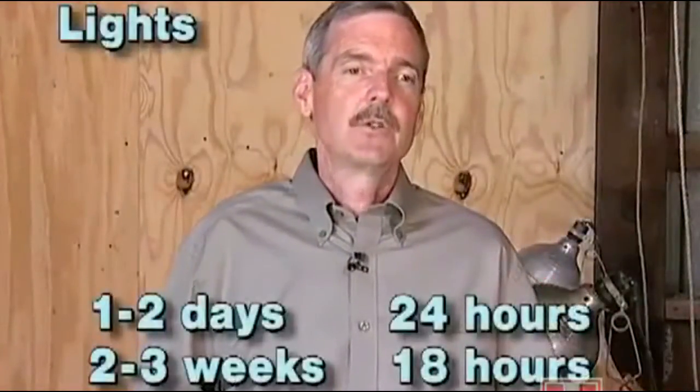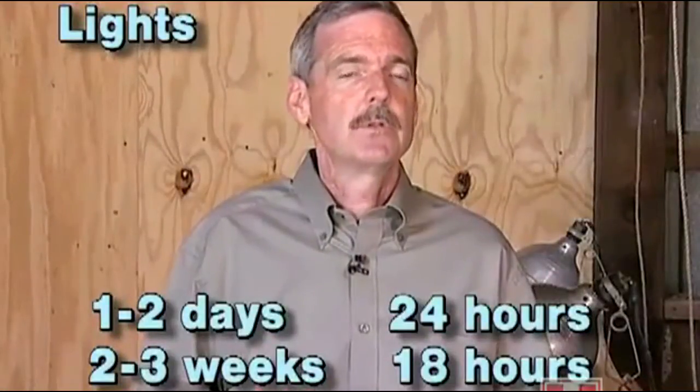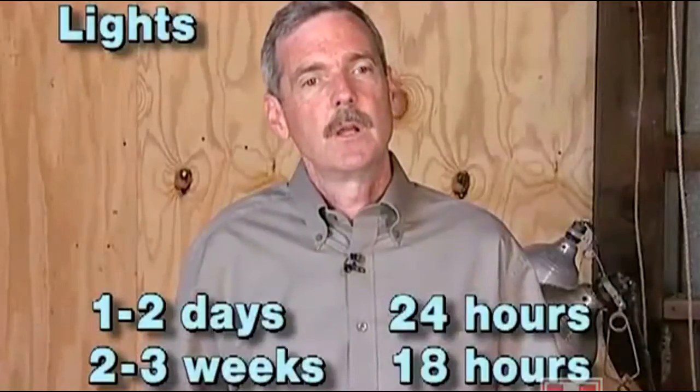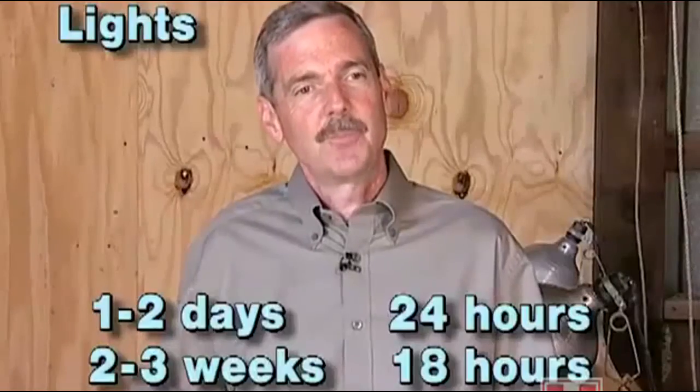For chicks hatched in the spring in a barn like this, the lights should be on for 24 hours a day for the first couple of days, then reduced to 18 hours a day for the next couple of weeks. By the third week you can reduce it to 16 hours and keep it at 16 hours for the duration of the growing period.